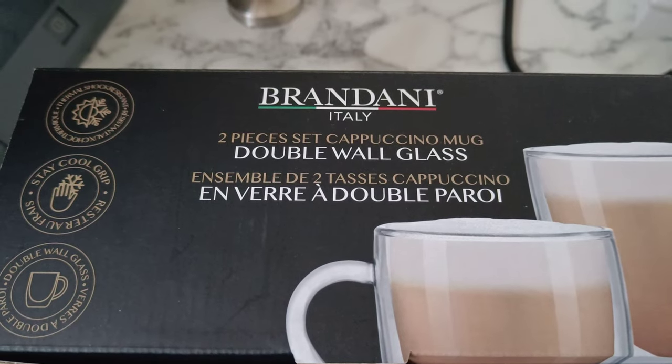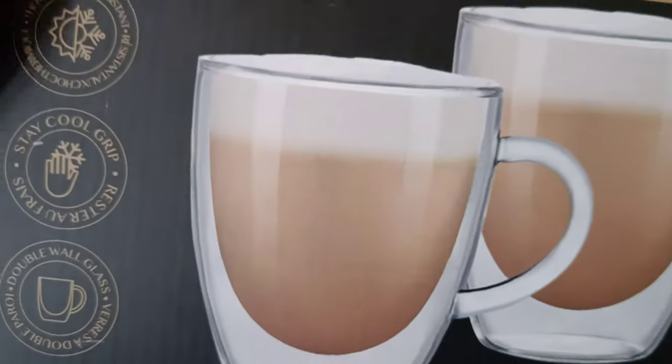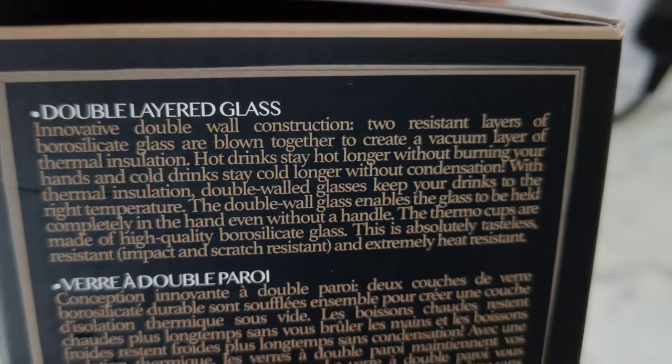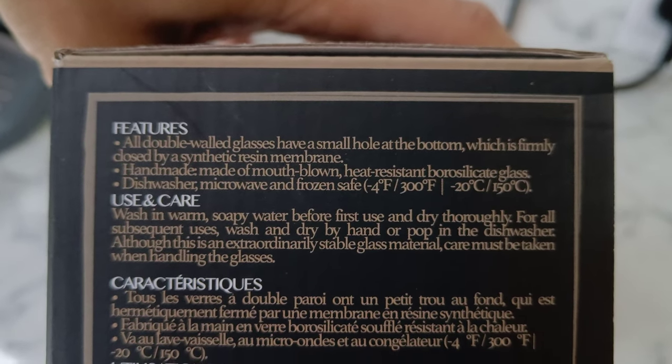If anyone is interested, this is the make and brand of the double wall glass cups — each one is 350ml. I got them from TK Maxx, somewhat under a tenner for a pair. So yeah, if anyone is interested, that's where they're from.